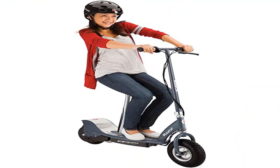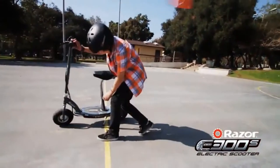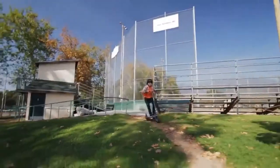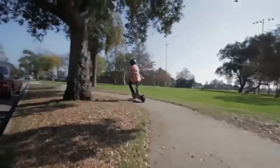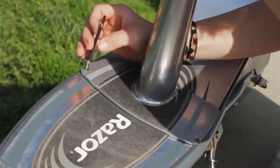Product name: Razor E300 electric scooter. Boasting a high-torque, ultra-quiet chain-driven motor and a handy twist grip throttle. Product weight: 52 lbs, max rider weight 220 pounds. Powered by a long-lasting rechargeable 24V sealed battery system. Recharge time up to 12 hours; recommended maximum charging time is 24 hours. Run time up to 40 minutes of continuous ride time, may vary depending on riding conditions, climate, and proper maintenance. Features rear wheel drive for increased traction and control.